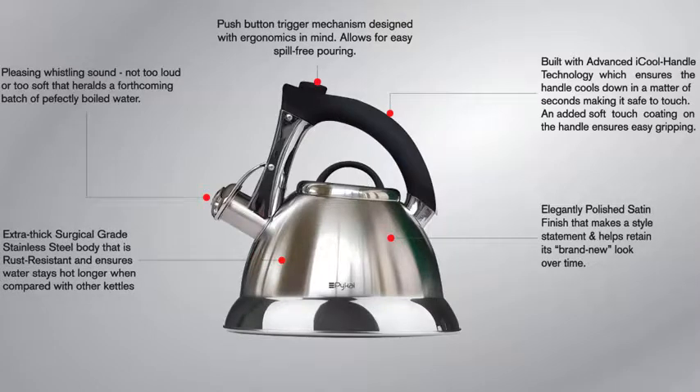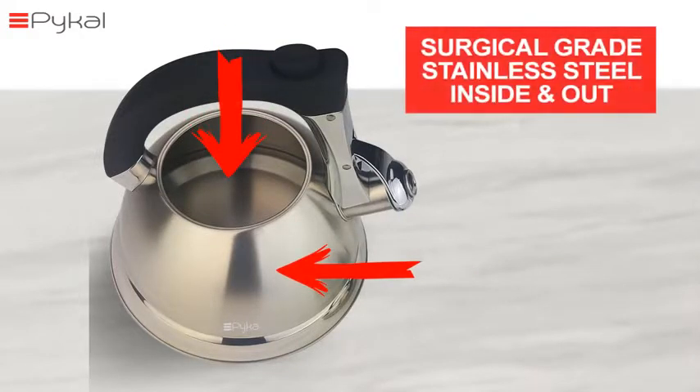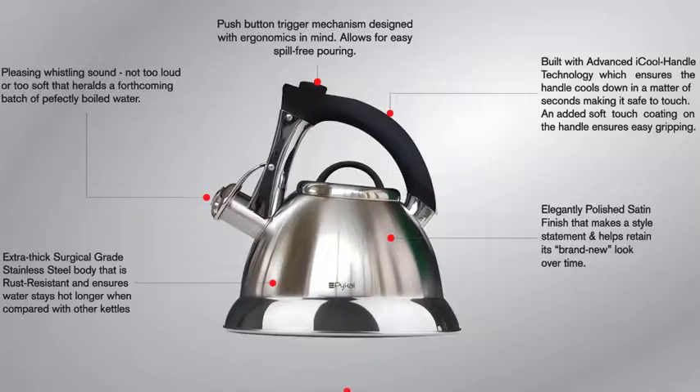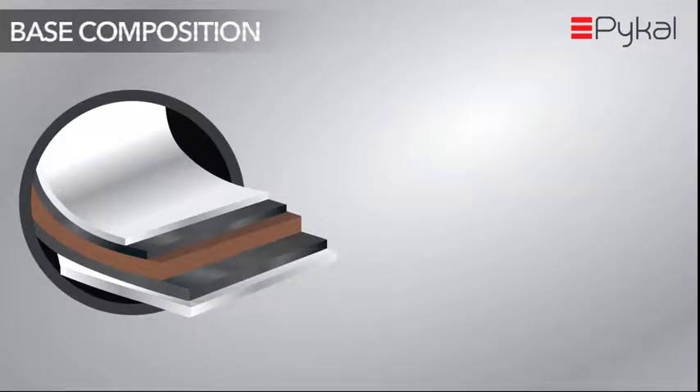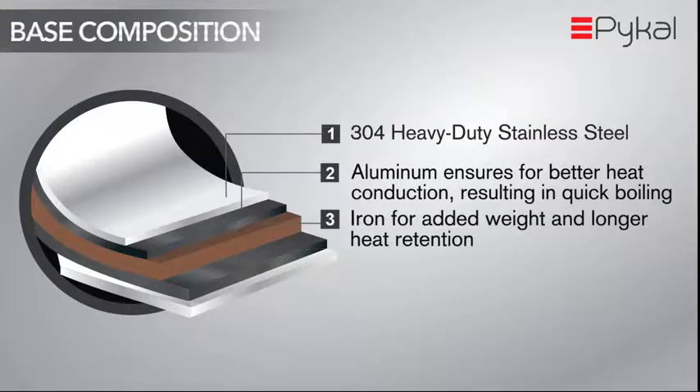It has top-quality construction inside and out, made of extra-thick surgical-grade stainless steel material which is rust-resistant. The PyCal Whistling Kettle features a five-layer encapsulated base for quick heating. The five-layer base comprises aluminum and iron encapsulated inside extra-thick stainless steel.